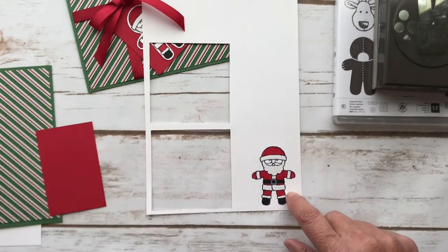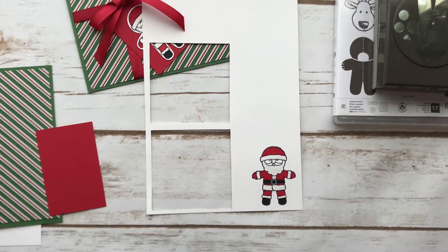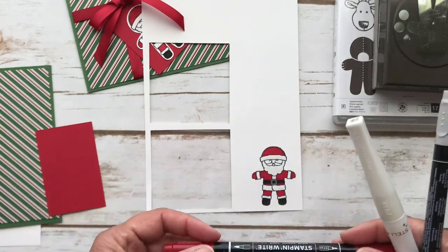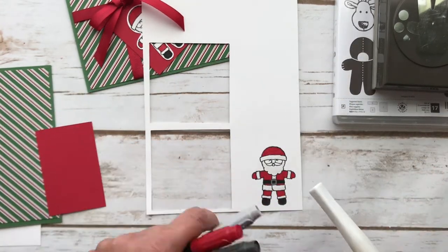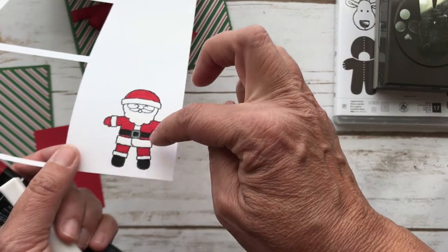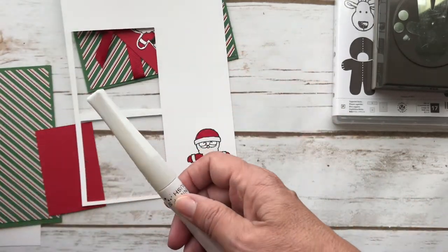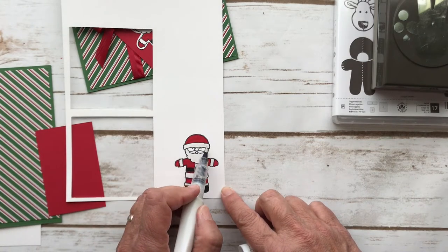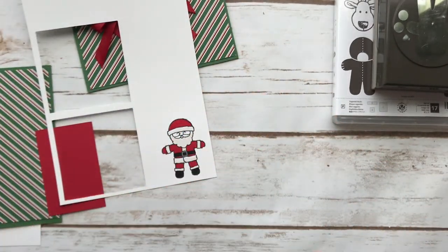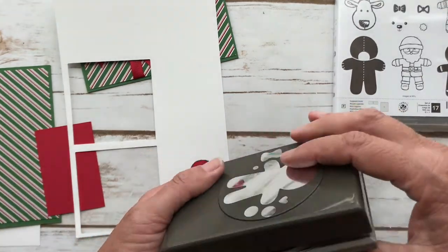What I did was I stamped Santa Claus — I just inked him up with memento ink and stamped him, then I colored him with Stampin' Write markers. You could use the blends. I used real red and basic black for the boots and the belt, and then I used smoky slate just for the belt buckle and then I did all the white. His trim is all kind of fluffy and cottony, and his beard — so I used the Wink of Stella and you just really paint this on. In person it looks really good; it gives it a shine and makes the white look a little bit different than just the background.